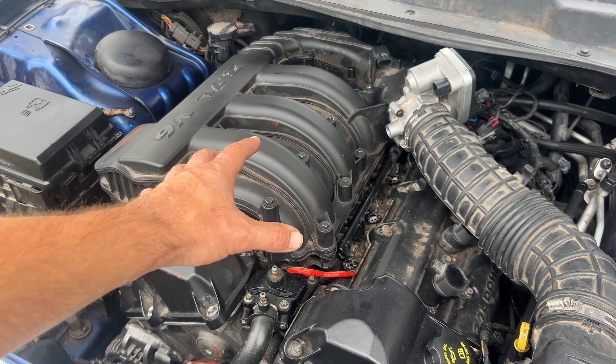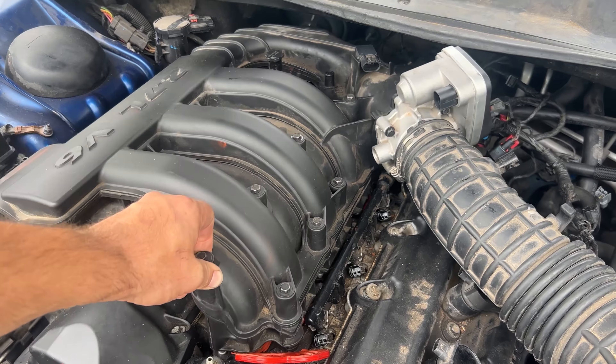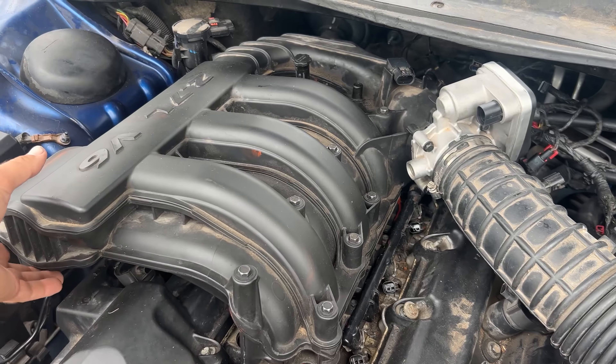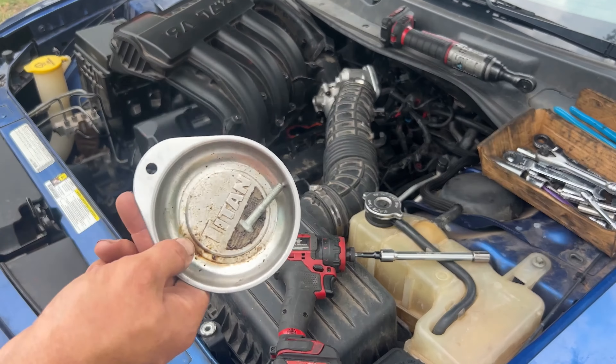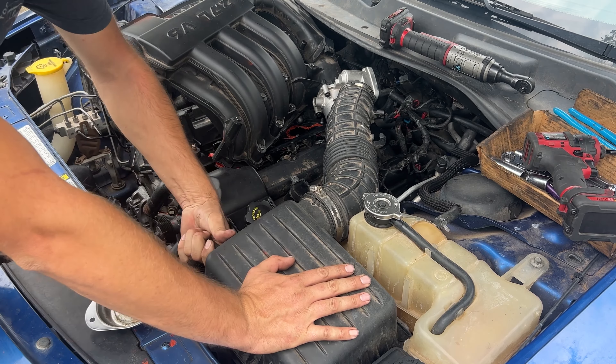This is the air intake manifold — we're going to take this off. These are all 10 millimeter. It looks like it's actually okay, we don't have to do anything. Next we're just going to be pulling up the hoses.